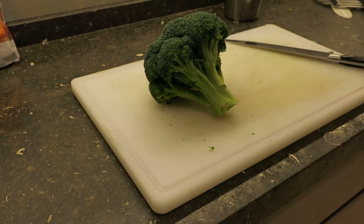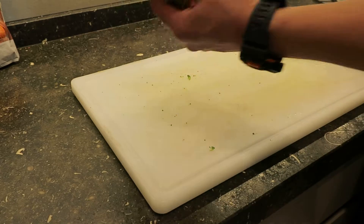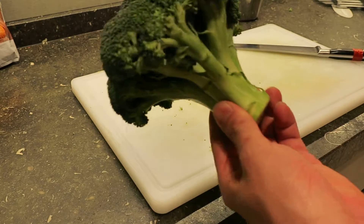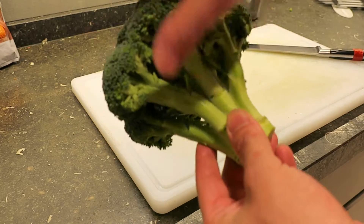Hey girls and guys, it's Givimaki and today I want to show you something a lot of people don't do. When you have a broccoli, most people only use this part.